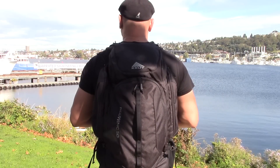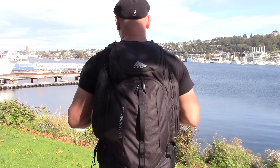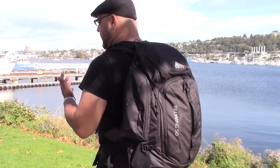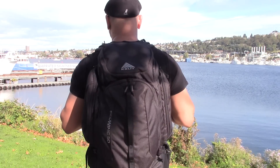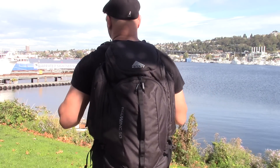Another thing to consider is whether your backpack has some kind of rain cover. That's going to be really beneficial in an emergency situation when you're dealing with rain. Of course you could use a garbage bag or contractor bag in a pinch, but having a dedicated rain cover designed specifically for your backpack will help keep all the contents dry. It might not help if you fall into a lake, but in heavy rain you don't have to worry as much about electronics getting water damaged.